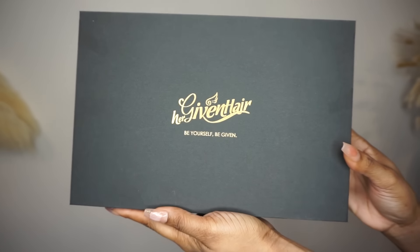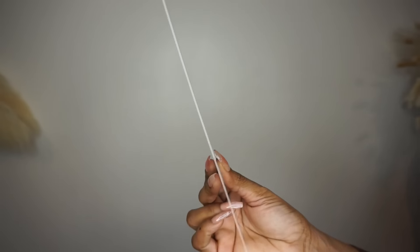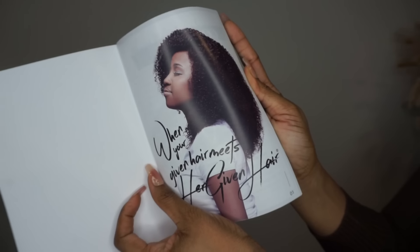I want to thank Her Giving Hair for sponsoring this video. In their package there is a letter from Amara La Negra, and she is the brand ambassador for Her Giving Hair, plus a week instruction book with content.